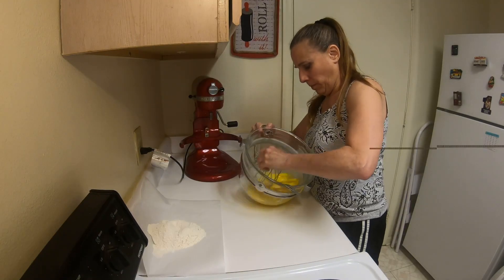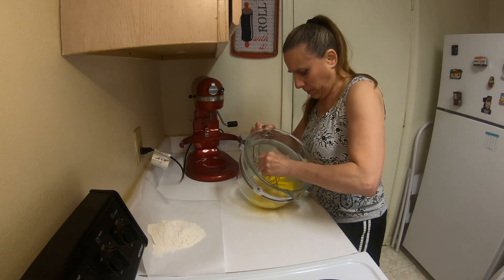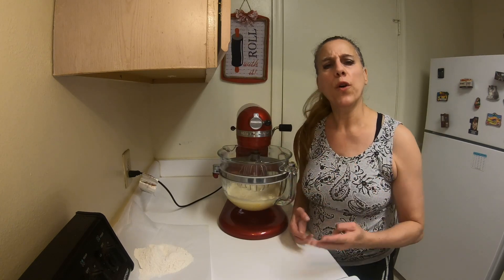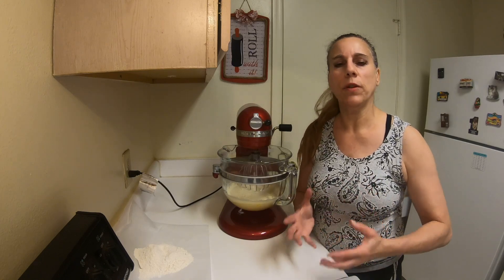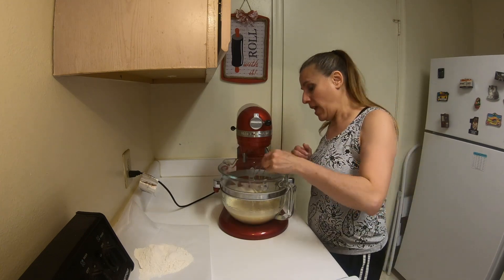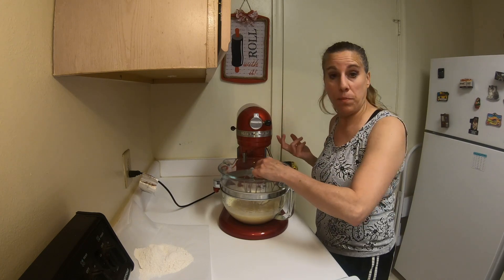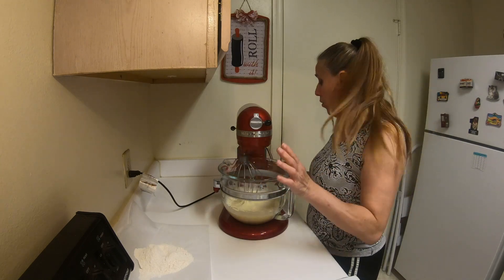Holding the whisk attachment in your hand, lightly beat the eggs until they become a little bit fluffy. Continue to beat your eggs in the mixer for four to five minutes until your eggs are double in size, double in volume, nice and airy. You'll know they're done when you can take your attachment and make a ribbon across and it will take 10 seconds before that dissolves back in. If you're not quite there, just beat them a little longer.